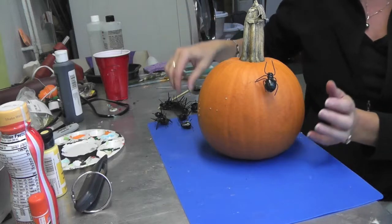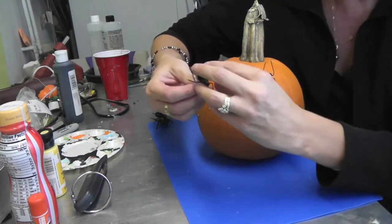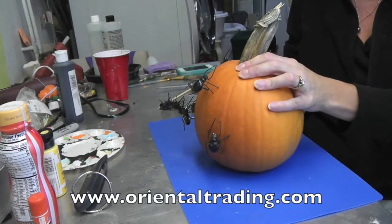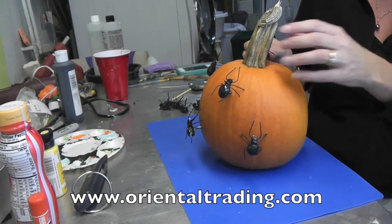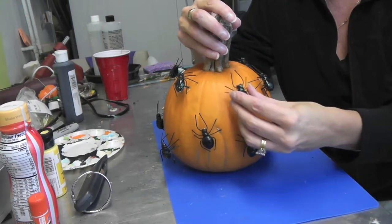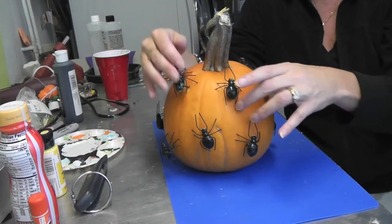So you have these spiders crawling all over your pumpkin, and seriously, what could be easier than that? You can find these at Oriental Trading at their website, orientaltrading.com. You can do a bunch of them on there, you can do just a single one, or anything you want.